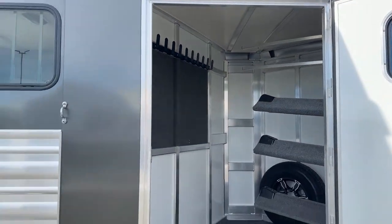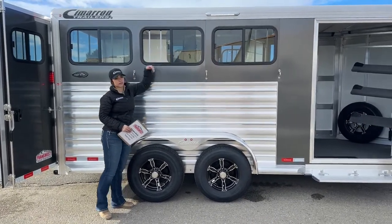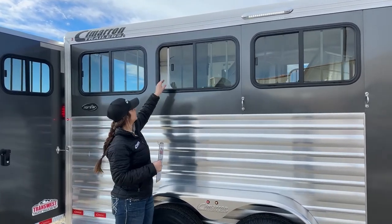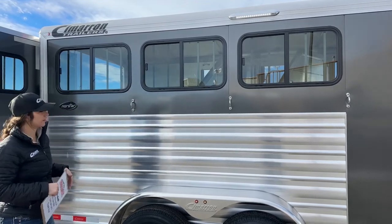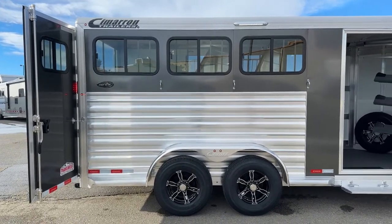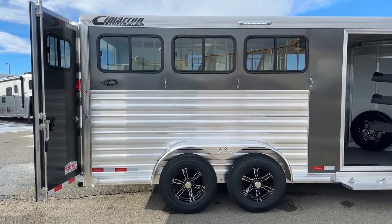Coming over here to the hip side of the trailer, we've got our bus windows — one for each stall — and these open up partway. I went ahead and opened this one from the inside for the video to demonstrate how far they open. I highly recommend unlocking them before you put horses inside so you can open and close them as the temperature rises or drops. You have an LED light up above — it's a lifesaver when you're trying to tack or untack in the dark — more comfortable for yourself and the horses aren't as spooky. And then you've got your three ties down below.